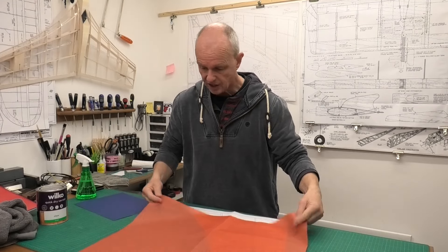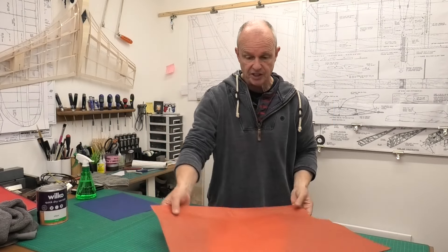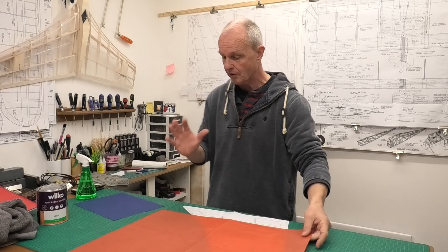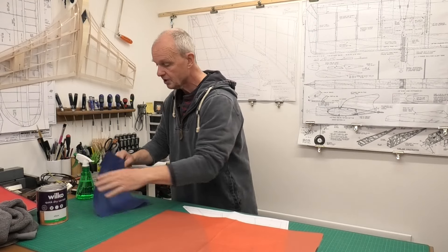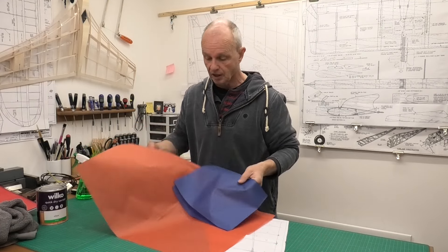We're going to be using this really nice red. It's a lovely, lovely lightweight tissue and as I said wet strength is great. And we're going to be using this blue, so a combination of the two colours.